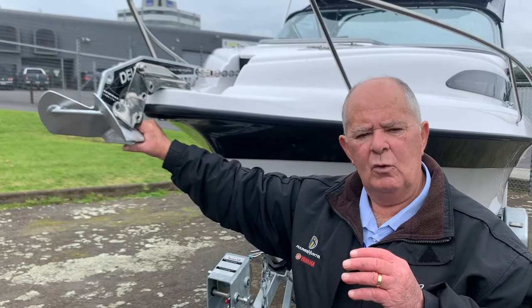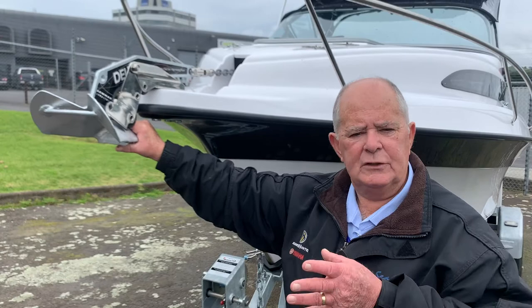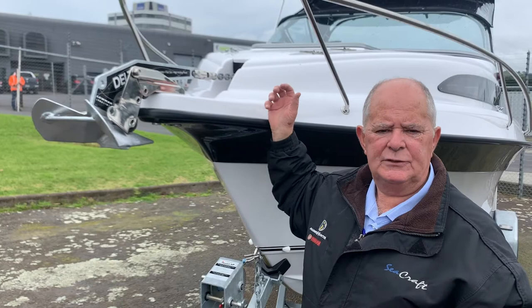It's factory-wired through the production in the factory, and we put a standard plough anchor on it with the swivel and 80 metres of rope as well as 10 metres of chain, so that gives the anchor a good set on the bottom. It's really easy to use.